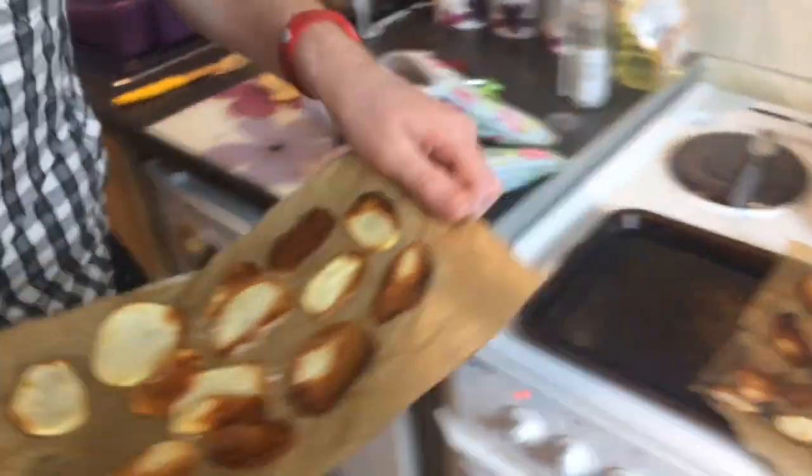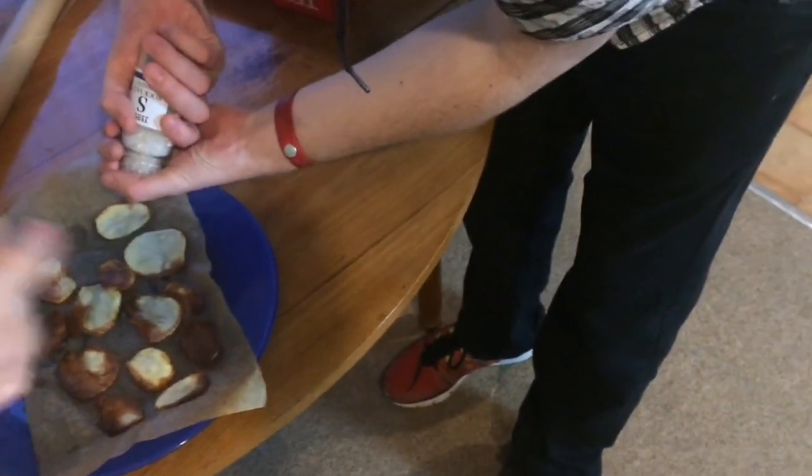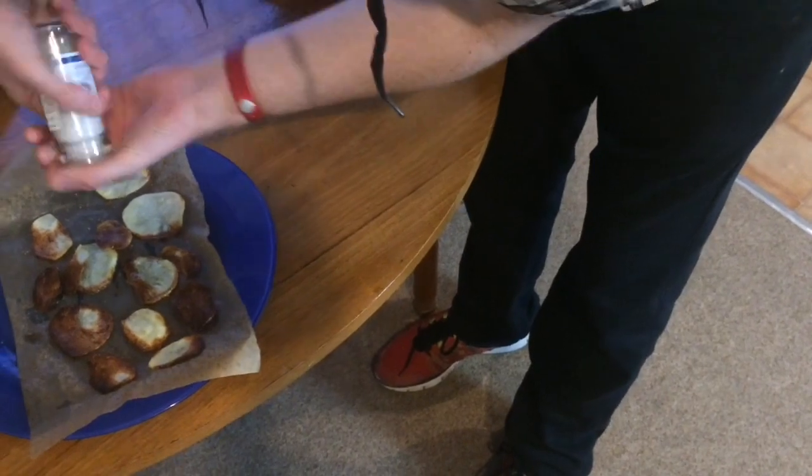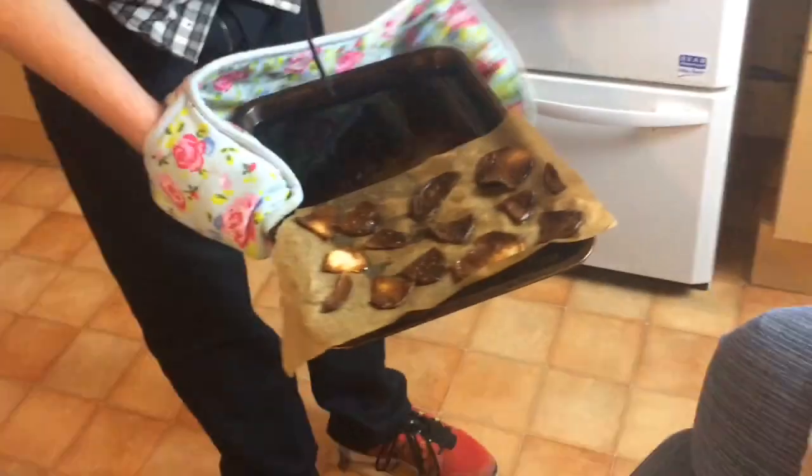You ready to do the re-salting? Maybe put it into your hand and then sprinkle. No? I don't like that either. They're not looking as tasty, to be honest. No, these are looking pretty burnt.